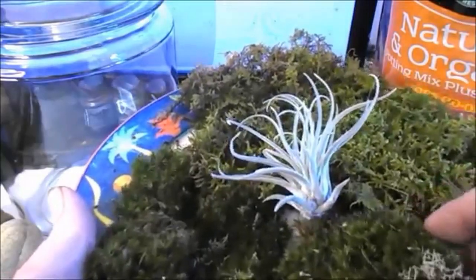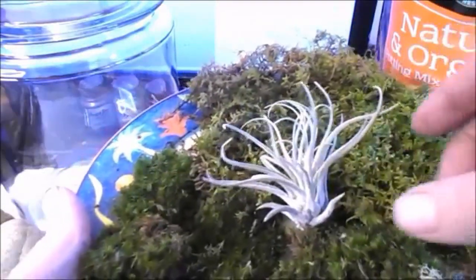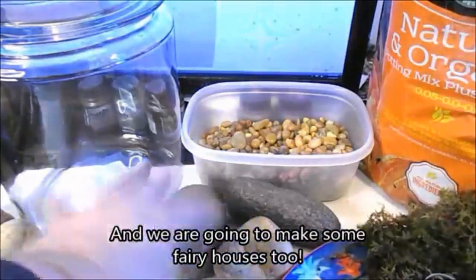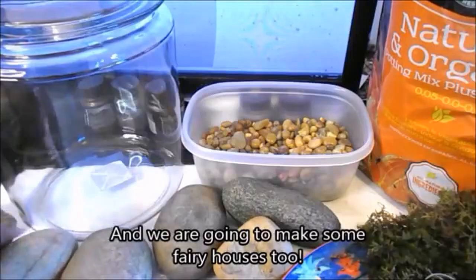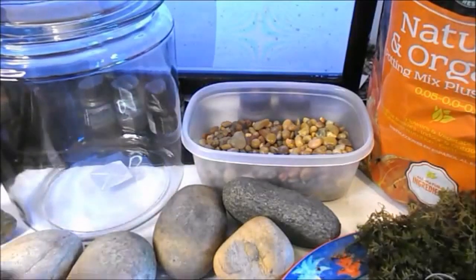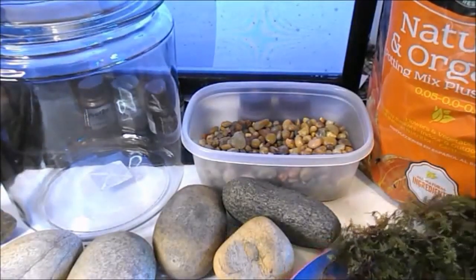We have mood moss and fern moss, and we also have an air plant. Then we have a number of different kinds of stones here and some smaller ones. Let's go ahead and get started.